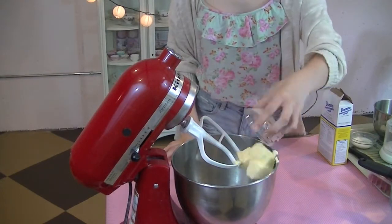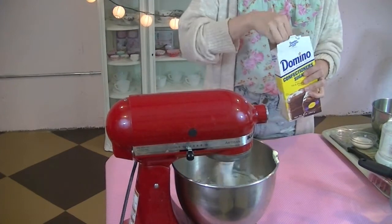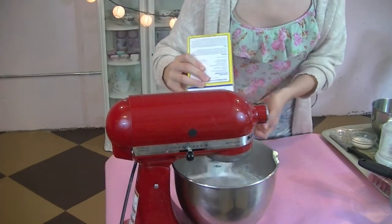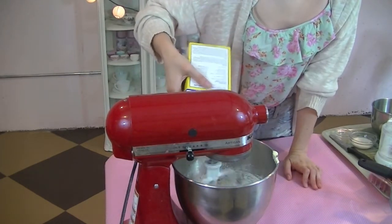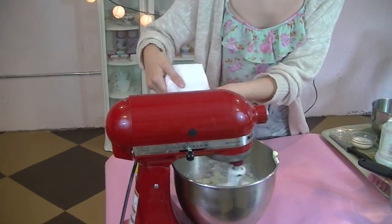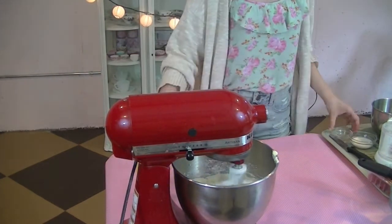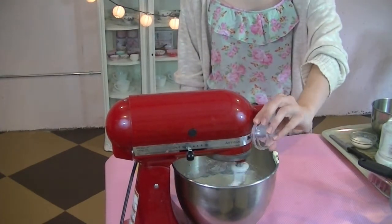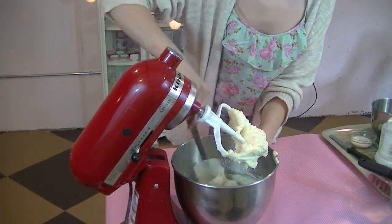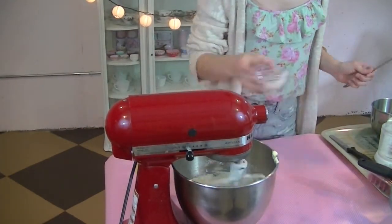Now for the frosting, we're just going to add in some butter. Once again, I'll have the exact amount for this in my blog, so there will be a link down below for you guys. You just want to make sure the butter is soft and whipped before you add in your powdered sugar, which is what I'm doing now. Next, we can add in our vanilla. You just want to keep scraping the sides to make sure that everything is getting all mixed in. And now we can add our heavy cream.